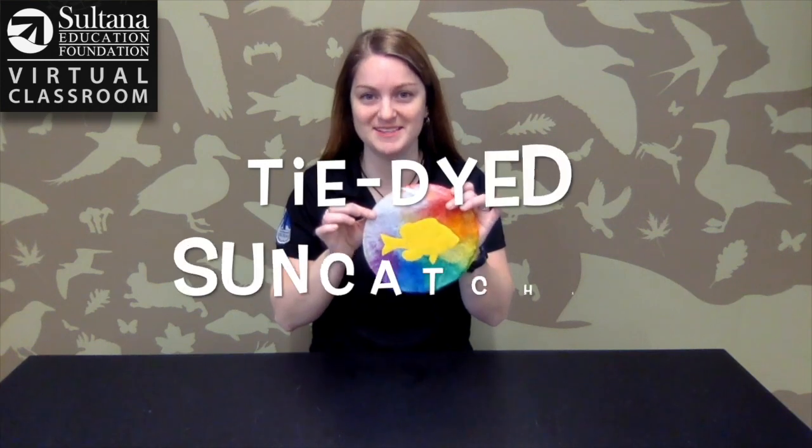Hi everyone, Beth Blinker here from Sultana Education Foundation. Today, as part of our virtual classroom, I'm going to show you how to make your very own Chesapeake Bay themed tie-dye sun catcher.